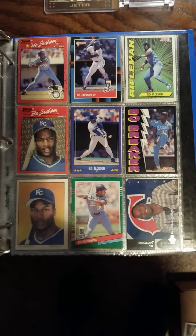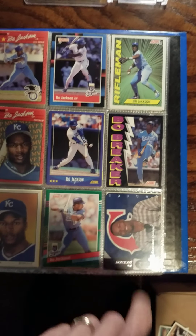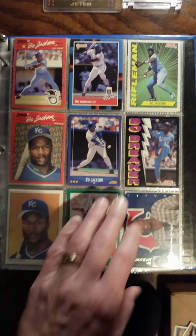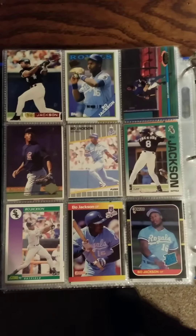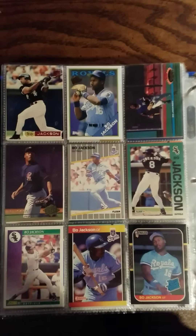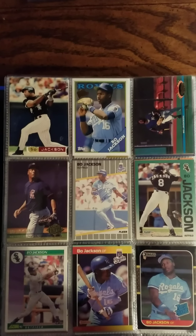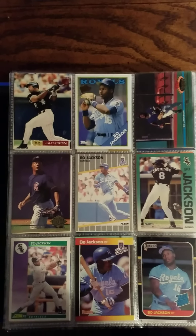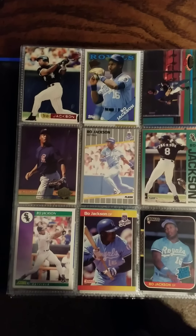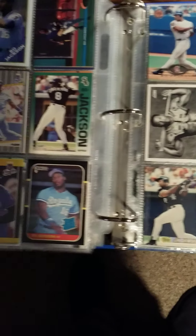Anyway, moving on — a lot of base stuff here. You can see the electric diamond from the 93 Upper Deck when Bo was with the Angels. Some more early 90s stuff here, and this is a heritage/archives reprint of the 87 rookie — not actually the 88, but a reprint.